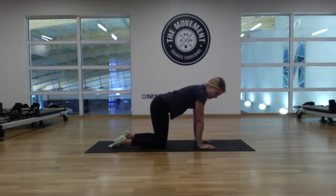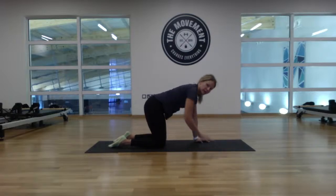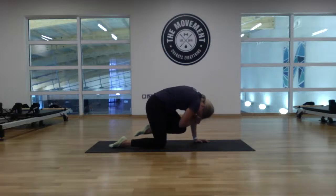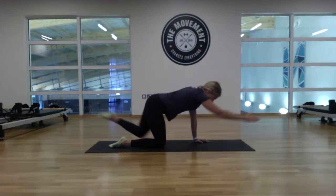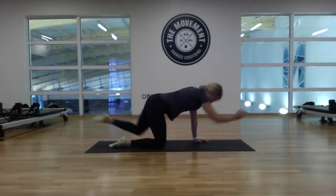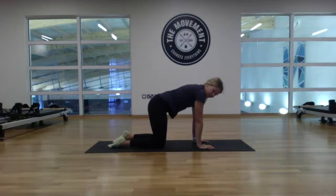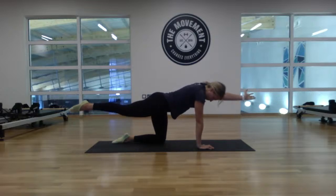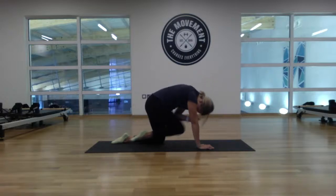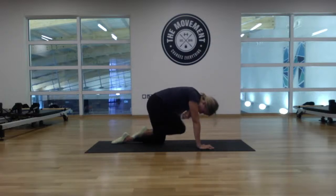Back to that right hand, left leg — this time reach away and then bring the forearm and knee together, tucking the chin to the chest. We want the spine to wrap. Reach out, exhale — bring the two together, chin to chest, for eight: seven, six, five, four, three, two, one. Swap sides — reach up, coil the two together: one, two, three, four, five, six, seven, eight.